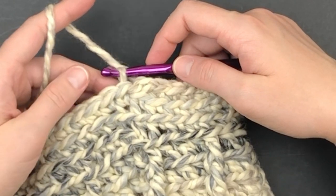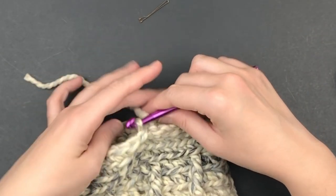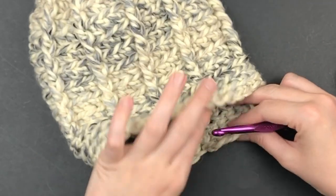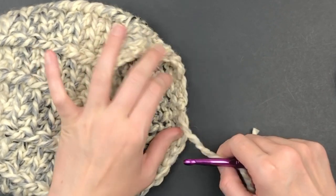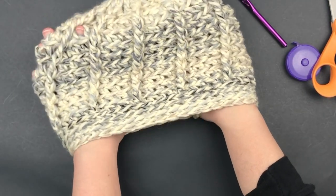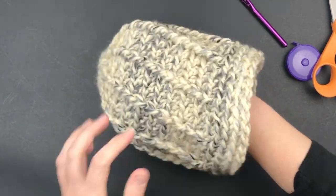Fasten off and weave in your yarn. As you can see, this hat has so much stretch — working in the back loop only really makes it fit a large range of heads.